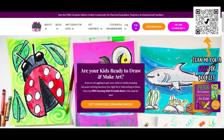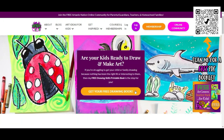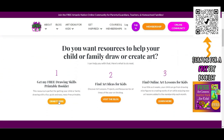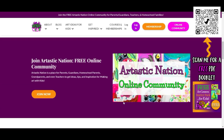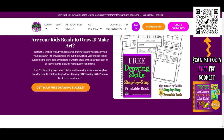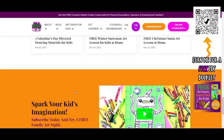This episode is brought to you by ArtasticKids.com. If you're a parent, guardian, homeschool family, or a classroom teacher looking for art lessons and resources, begin your journey by finding free art lessons, tips, advice, and more at ArtasticKids.com.